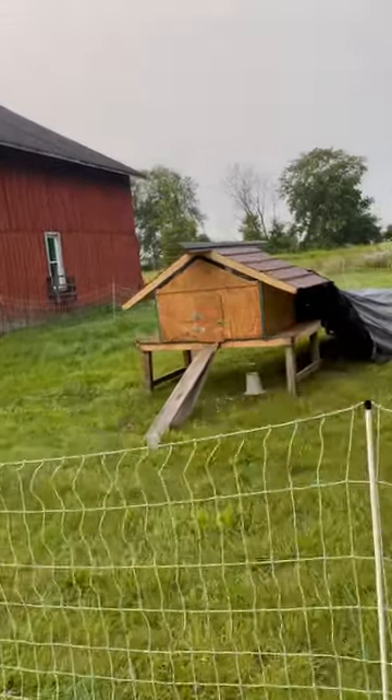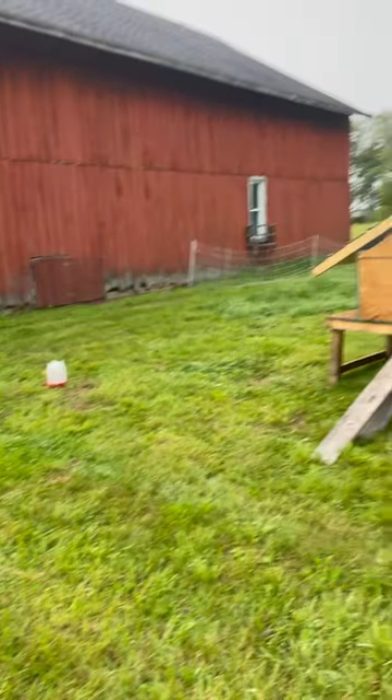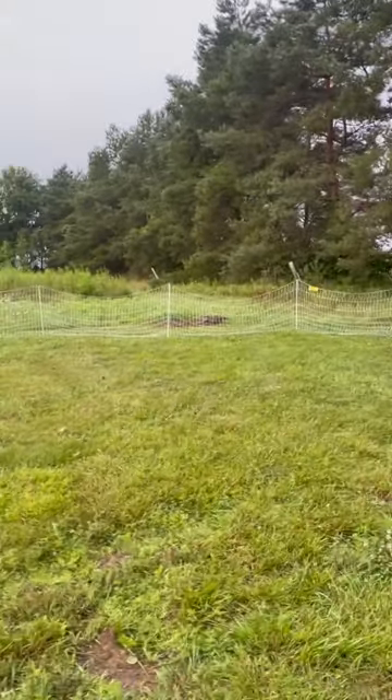Well, it's day two of having the trap set up, and look at this — it's all in one piece. No vandals got to the food and water container, but look at that, we got another perpetrator in the trap.